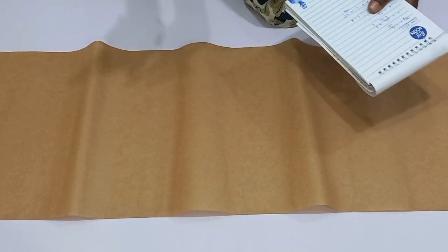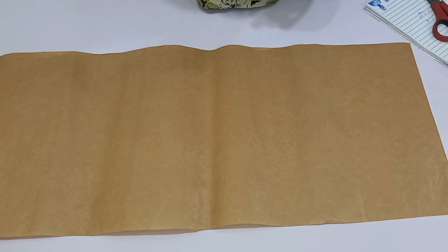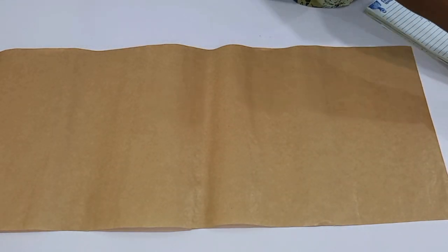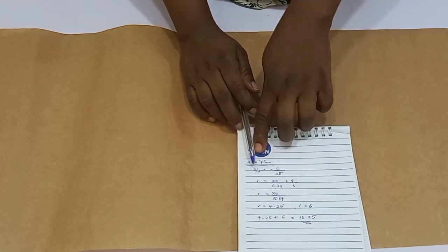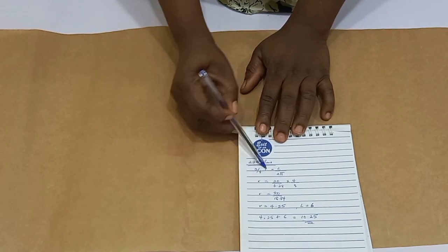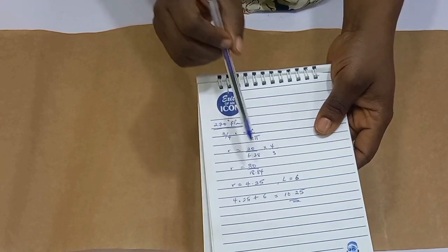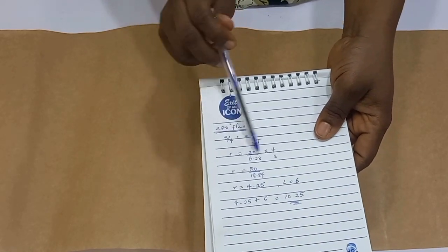Since we are done with the 180 degree flare which is the semi-circle, it's time to draft the 270 degree flare. This is simply a semi-circle and then quarter of a circle. I have my brown paper placed down here. The formula goes the same way again. For the 270 degree flare, I have my three-quarter of a circle: three-quarter of my radius equals circumference over 2π. Radius equals 20 — my round waist of the mannequin — over 6.28 times 4 over 3.